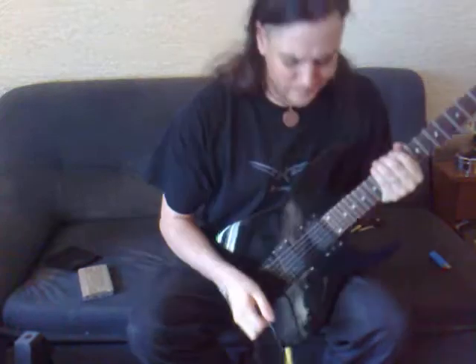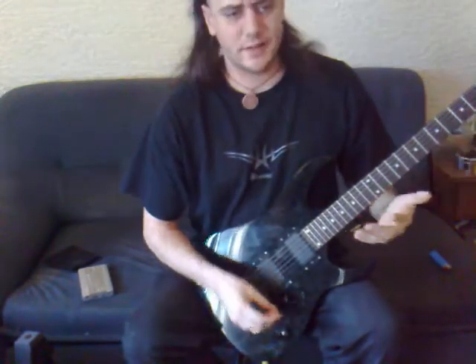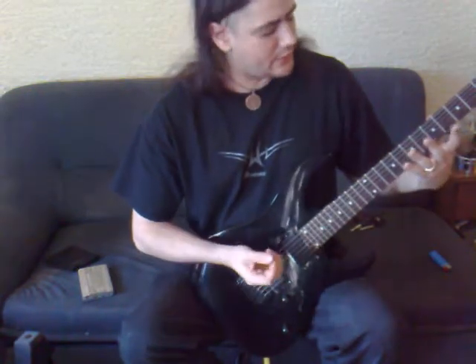I'm going to go over how to play power chords and some exercises to get used to playing and moving them around. A power chord — another name for it is a fifth.